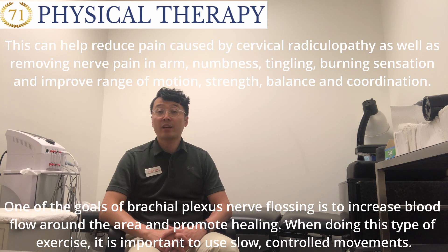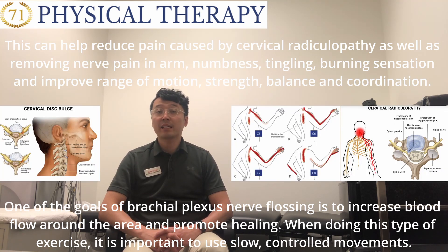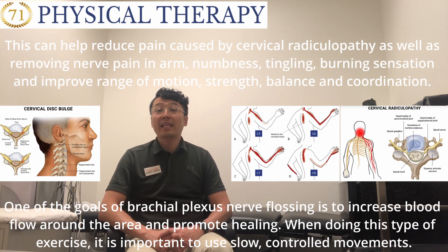The purpose of brachial plexus nerve flossing or gliding: this can help reduce pain caused by cervical radiculopathy, as well as removing nerve pain in the arm, numbness, tingling, burning sensation, and improving range of motion, strength, balance, and coordination.